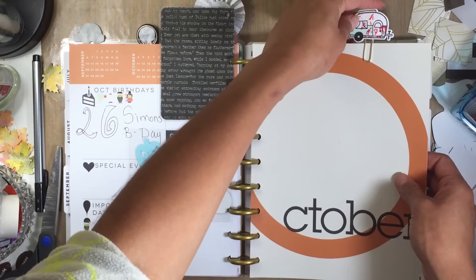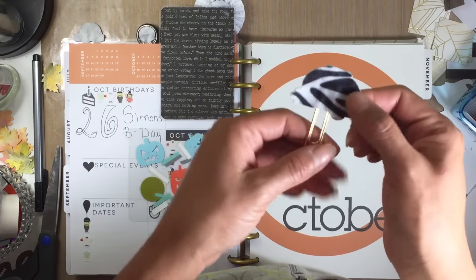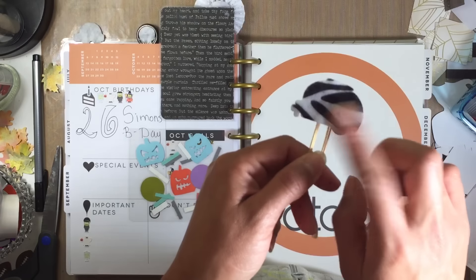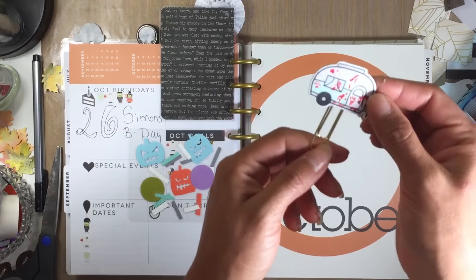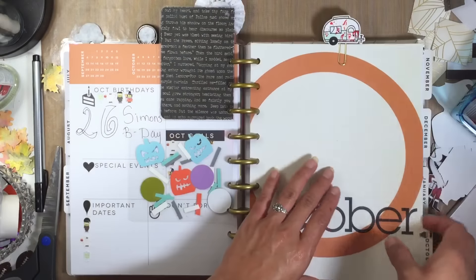Here is the other Walking Dead paper clip I created using the Lawn Fawn die and stamp. This one has a zebra print felt on the back — I put felt on the back so it would hopefully last longer.